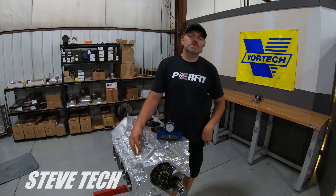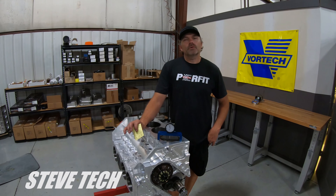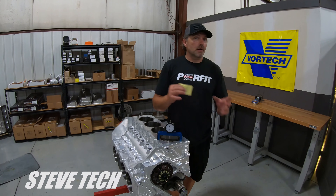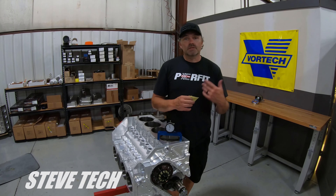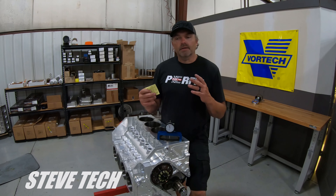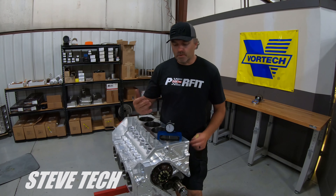Hey, you're at Steve Tech. I'm Steve, of course, and today I wanted to talk to you about valve to piston clearance and how to accurately measure it, where the spot is that you actually measure it at, and why the minimum clearances are what they are, and what is a normal minimum clearance. We'll start here on this SMX motor and I'll give you some illustrations of what we're talking about.